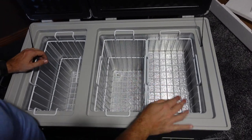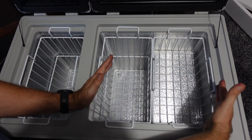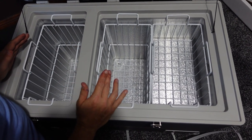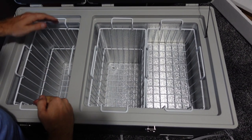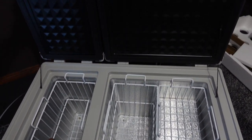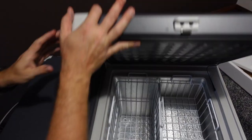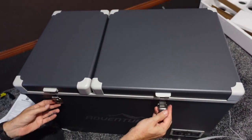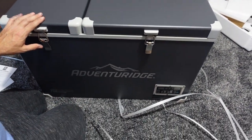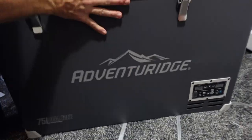In terms of size, our current fridge might be about the same as one side of this new one, with the new fridge having this extra compartment. When we have frozen stuff, that extra zone will definitely come in handy. I'll lock these up and then plug this in to see what happens on the display.